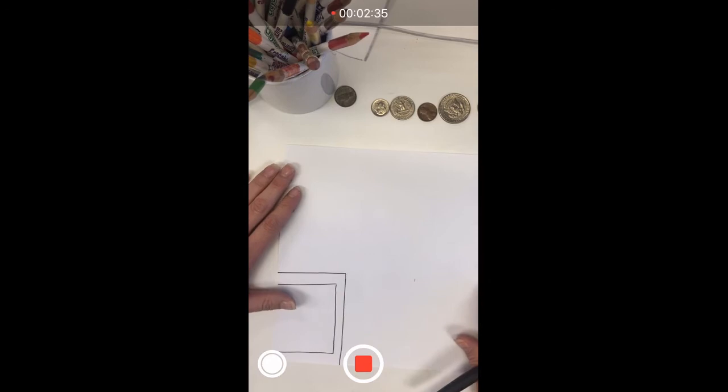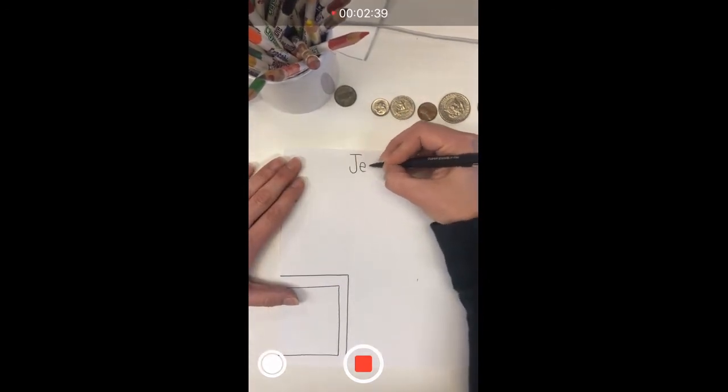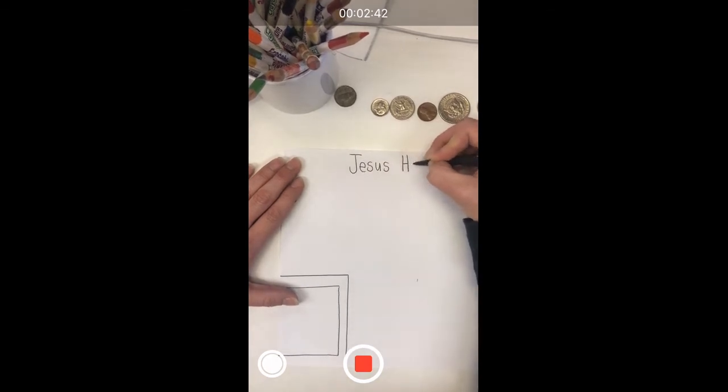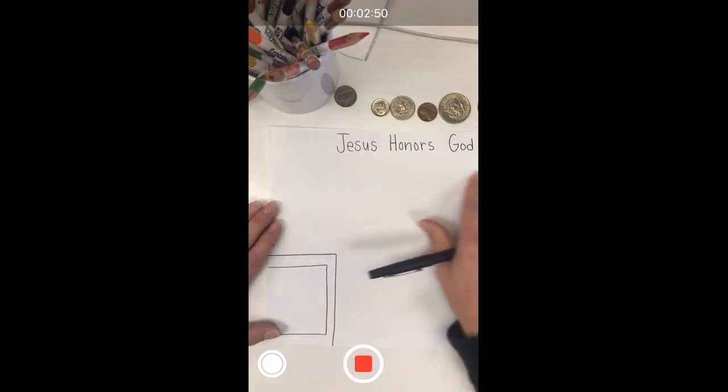At the top of the paper, I'm going to write the words: Jesus honors God. Now I have my title at the top.